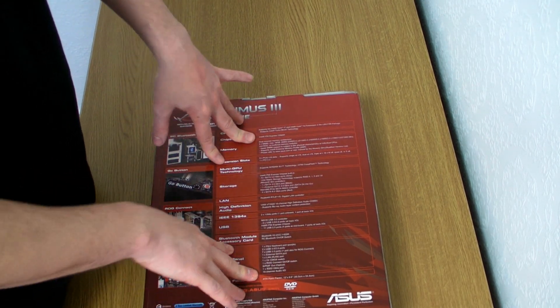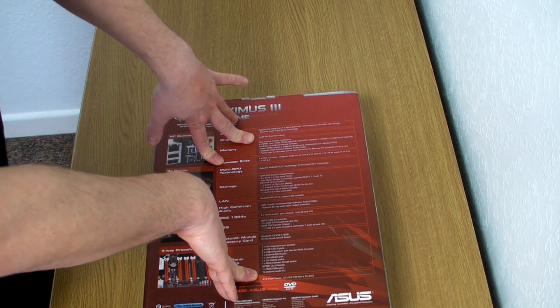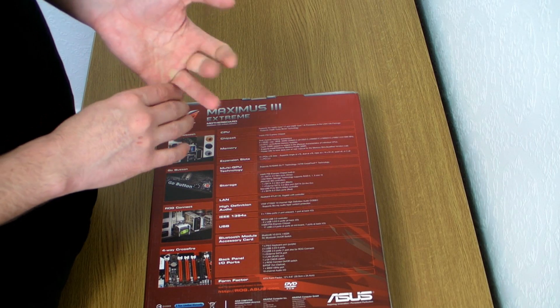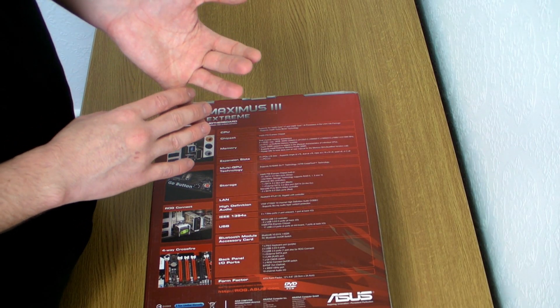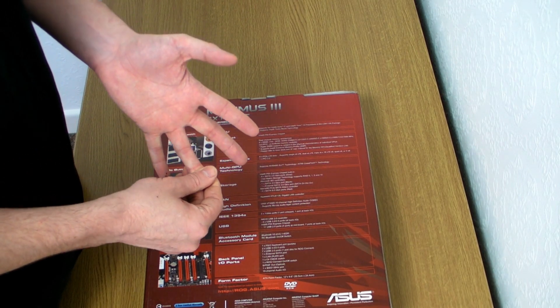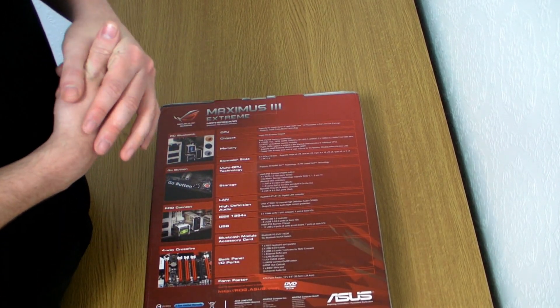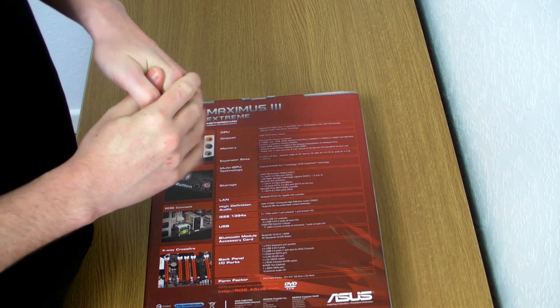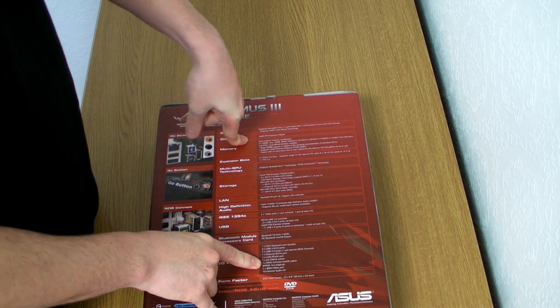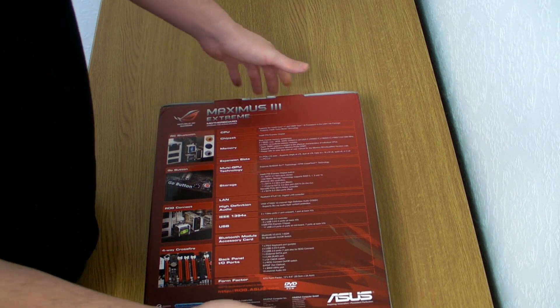Asus have also added a PLX chip, which takes the PCI Express lanes from 1.1 — which would be 250 MB/s — and bumps it up to PCIe 2, which is 500 MB/s. This helps with the SATA 6 and the USB 3 because these work on the PCI Express bus.